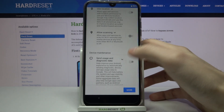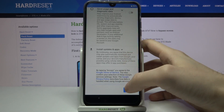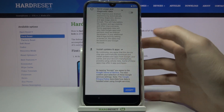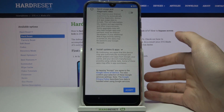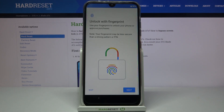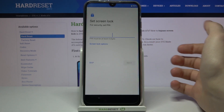Then you have Google services — if you want them you can leave them, if you don't want them you have the opportunity to disable them. In any case, you will have to accept Google's terms of service and privacy policy. Then you can set up your fingerprint, but you can skip this step for now and do it anytime later in Settings.